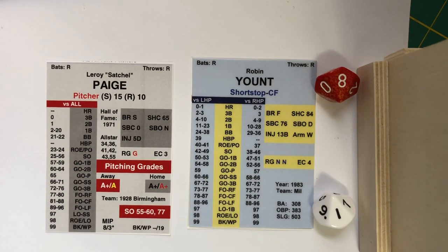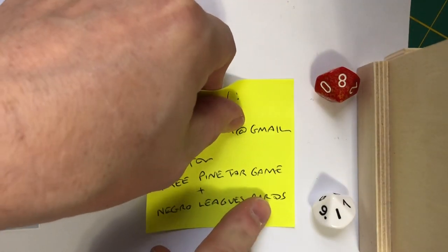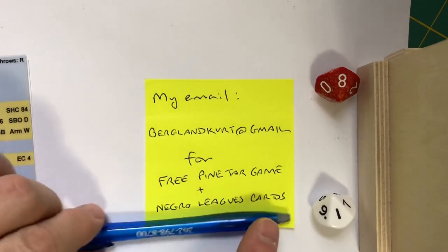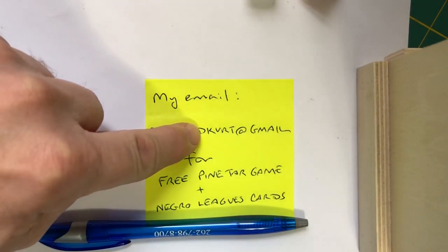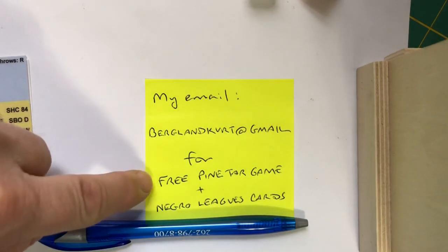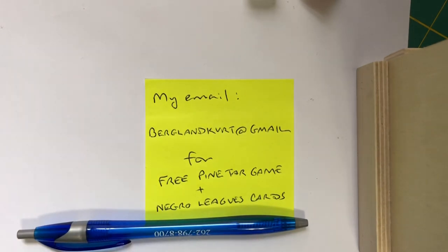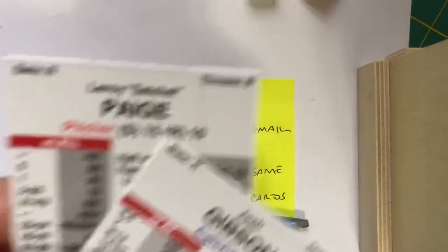If you want to try the game for yourself, here's the information. If you're interested in trying out the game for free, I will send you a PDF of the game. Email me at berglundkurt — B-E-R-G-L-A-N-D, K-U-R-T — at gmail. For a free Pine Tar game, which I will send to you, and a free Negro League set of cards that look like these. You can use those cards with the instructions to try out the game for yourself.